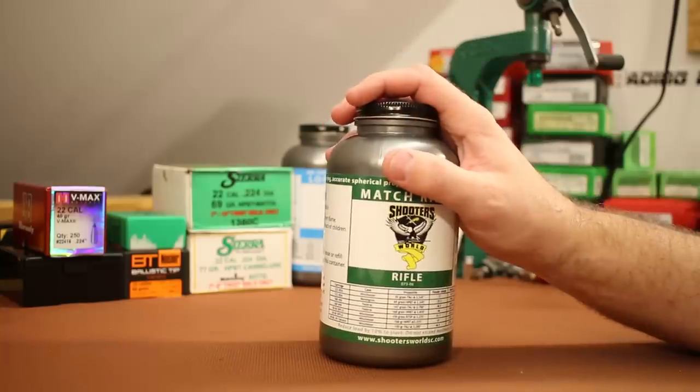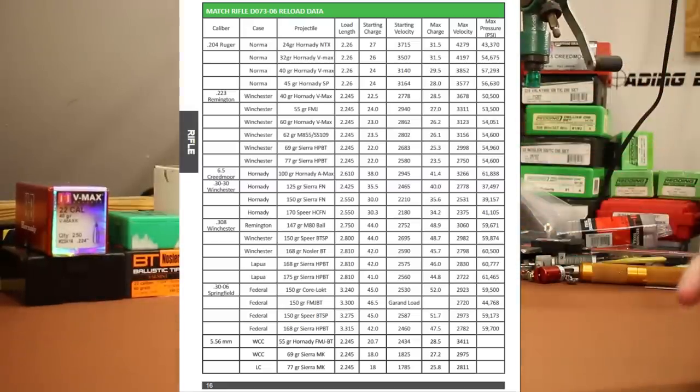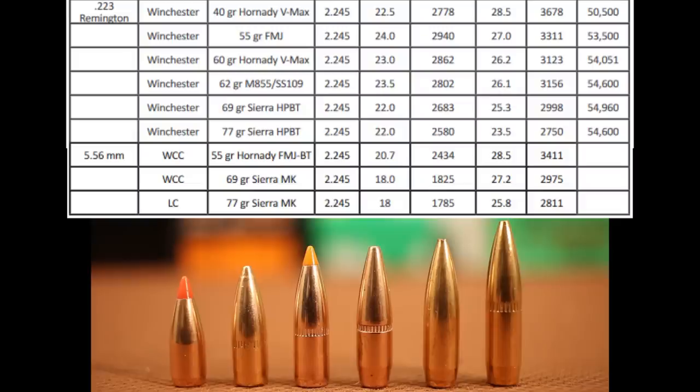The plan for today's video is to shoot every single bullet they list in their load data. They've got six different bullets in .223 Remington, and down toward the bottom some 5.56 data that's a little bit hotter. Starting in the .223 Remington section: the first bullet is the 40 grain V-MAX. Next is a 55 grain full metal jacket — we'll shoot the FMJ boat tail from 223BulkBullets.com. They also list a 60 grain Hornady V-MAX, but I don't have that, so we're going to shoot the 60 grain Nosler Ballistic Tip Varmint instead — a very close match. We'll use the charge weights recommended for the V-MAX.